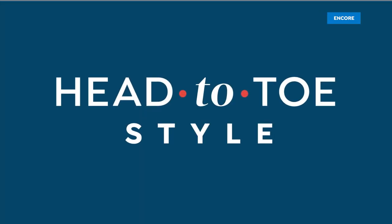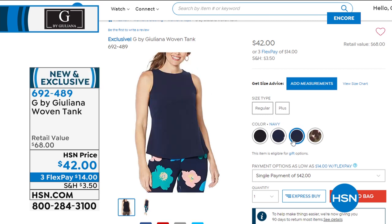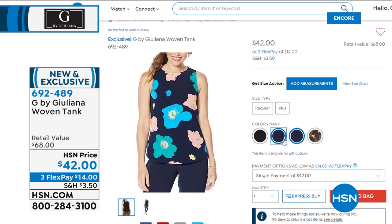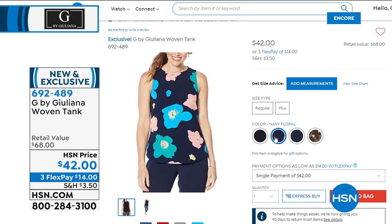They are soft out of the box — you're going to be so impressed. They don't bag, they don't sag, they've got recovery — and we'll tell you more about why in our second look in about 15 minutes. This next tank is so cute — it's called the Alice. The Alice comes in black, navy, olive leopard, or navy floral.